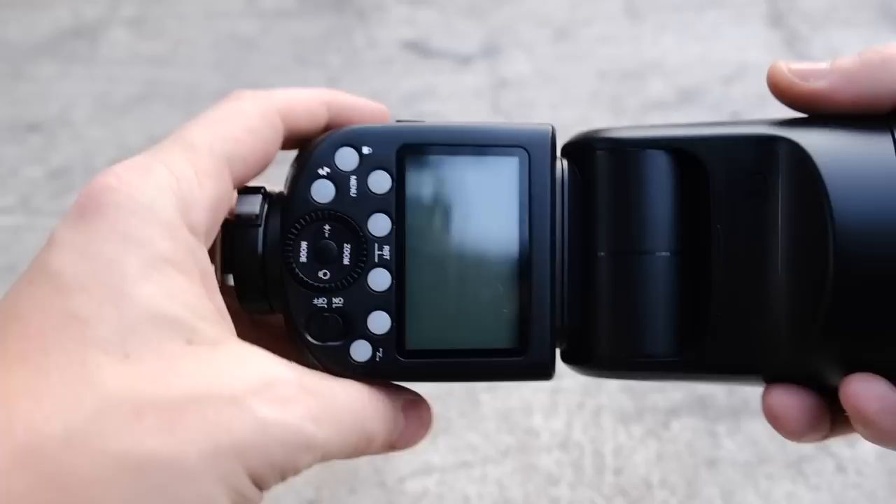Alright, let's take a closer look at the Godox V1. This is the design, and the flash comes in at a weight of 534 grams.